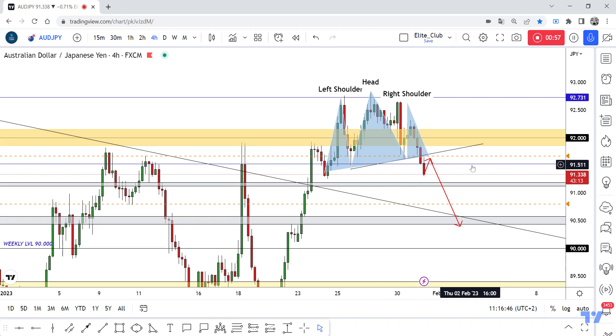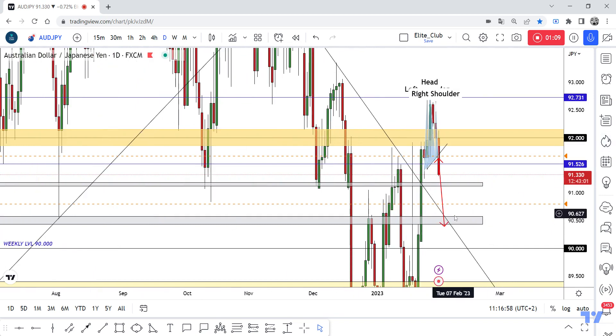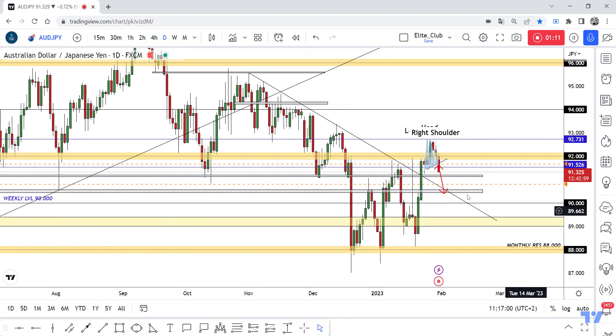If you are an aggressive trader, you can enter from this level at 91.5. But I will be waiting for the price to go up to retest my neckline and then enter a trade. If I can't, I will wait for the price to go down to this gray area to retest this broken downtrend line, and then I will enter a buy trade from here.